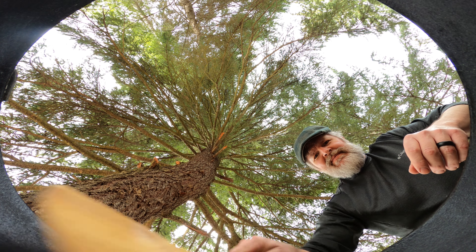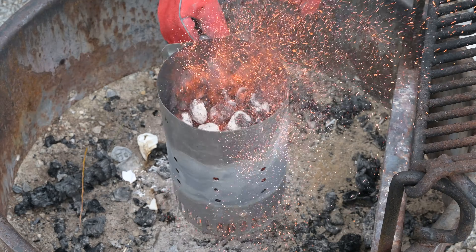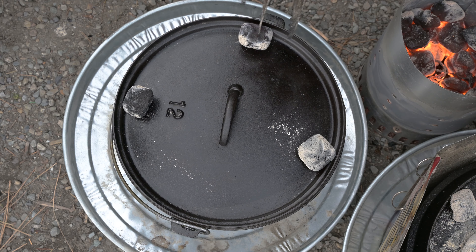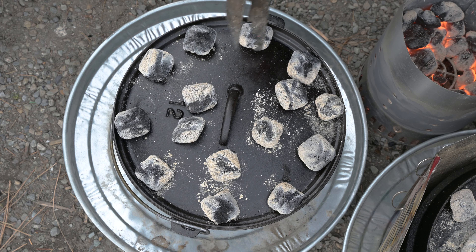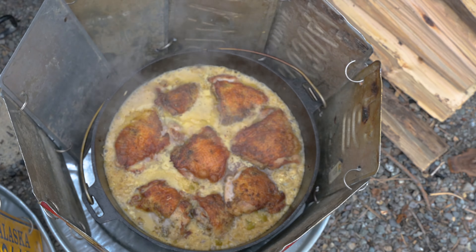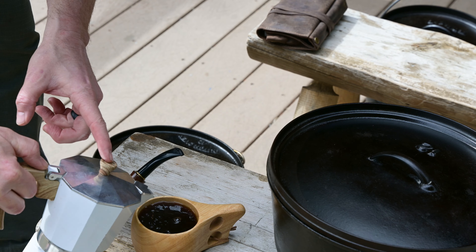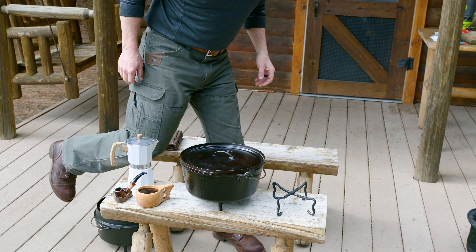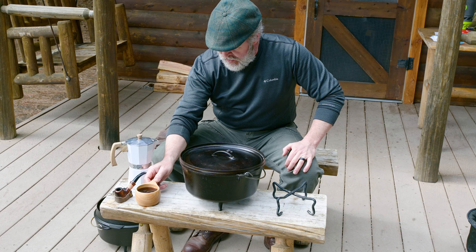In preparation for more outdoor cooking this summer, we're going to start off our cast iron camp Dutch oven article series with a how-to on heating the cast iron Dutch oven. First and foremost, don't overthink this. You'll never get a perfect spot-on temperature in your cast iron Dutch oven. If you can remember the basic gist in this video, you'll feel free as a bird and appear to be as smart as any great outdoor chef.